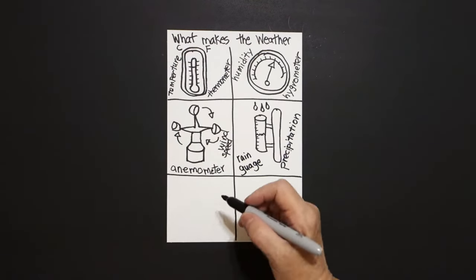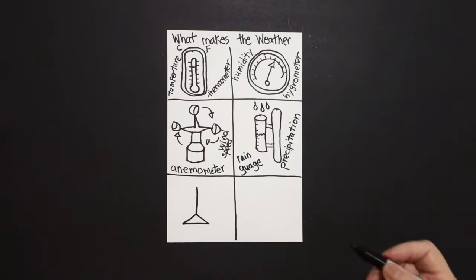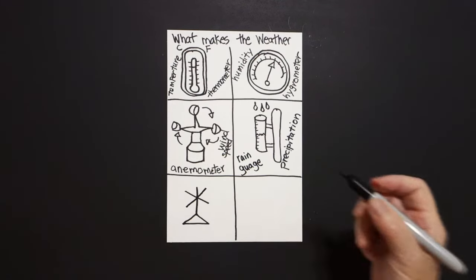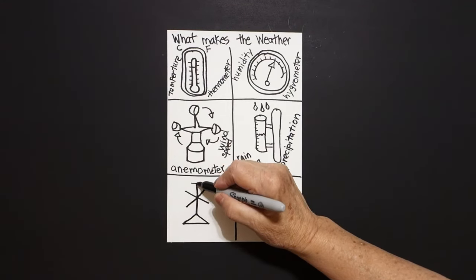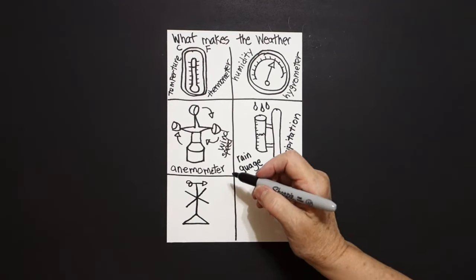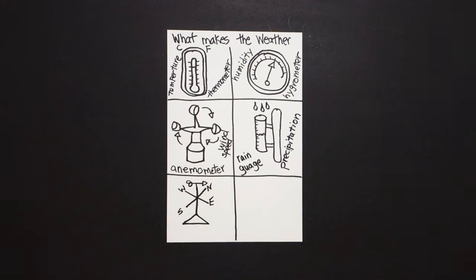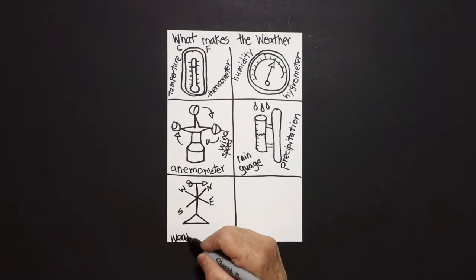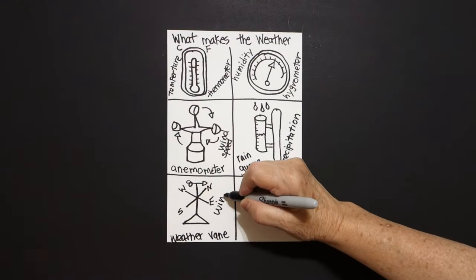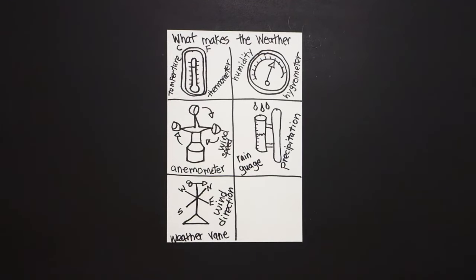Now we come down to this side. We're going to draw a straight line down, a skinny triangle at the bottom. Right about here we're going to go one diagonal straight line, two diagonal straight lines. We're going to make this a little bit taller: straight line across, baby triangle, curve line in, in, connect. This is now north, east, south, and west. This is a weather vane. But what does a weather vane really do? It shows you the wind direction. And again, that's another indicator of what makes the weather.